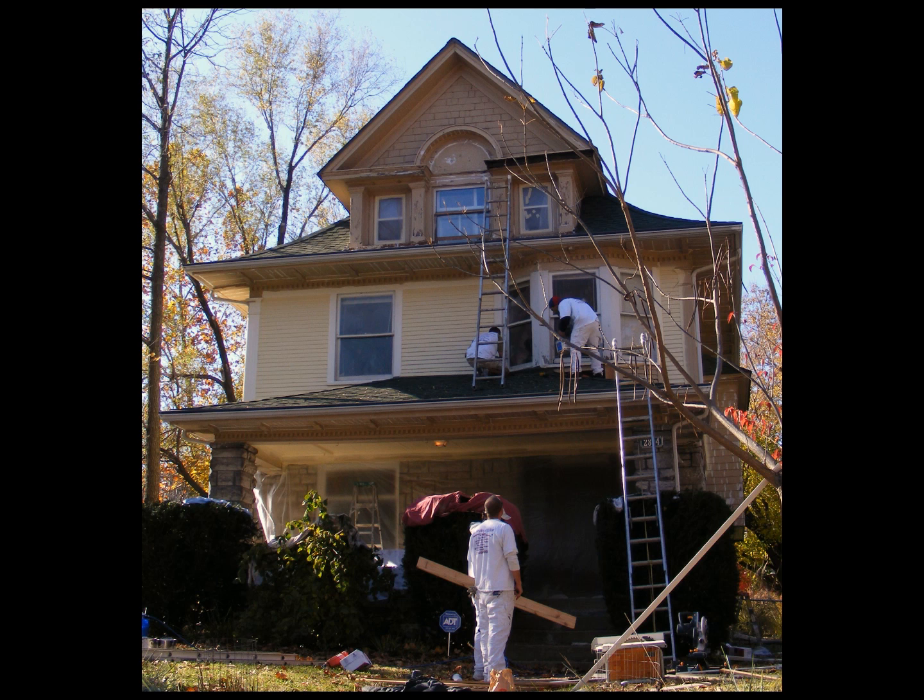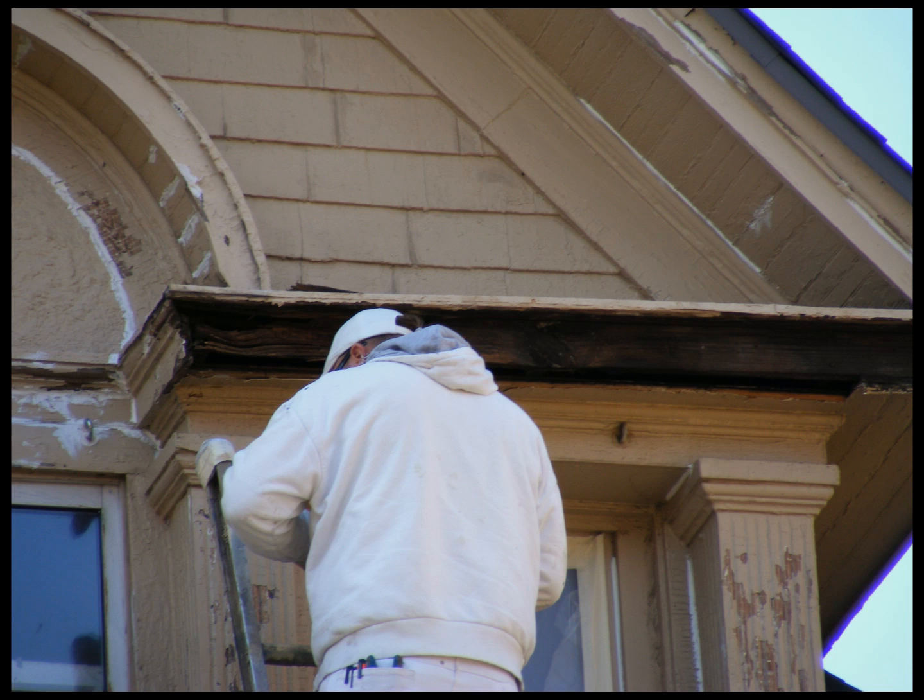This here is a quick picture of a house where all of us are outside working. All my crew are professional painters, everybody speaks English, and we're all from Kansas City. We're fully insured with workers' comp and liability too.